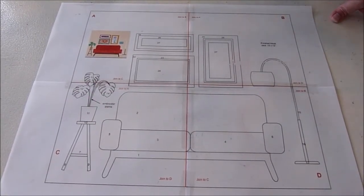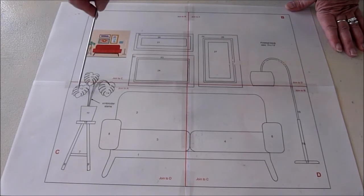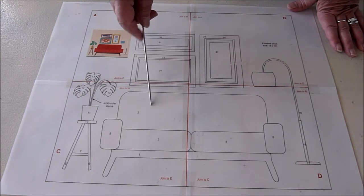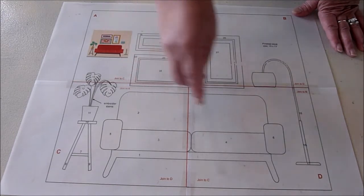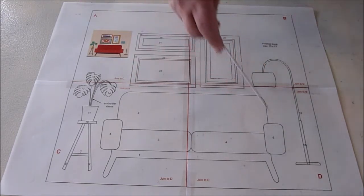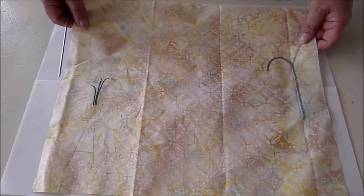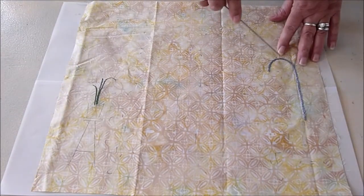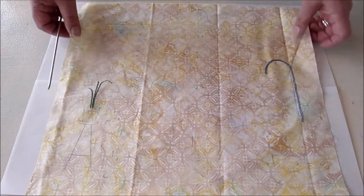The living room block is a pretty straightforward block. Most of the pieces are pretty large. We do have a couple of little challenges here that we will address as we advance in sewing this block. I'm going to follow the numbering indicated on the pattern and start with the sofa first. I've gone ahead and laid down my registration marks and embroidered the stems and the pull to the lamp, because I figured it was going to be easier to do that before I started applicating the pieces.